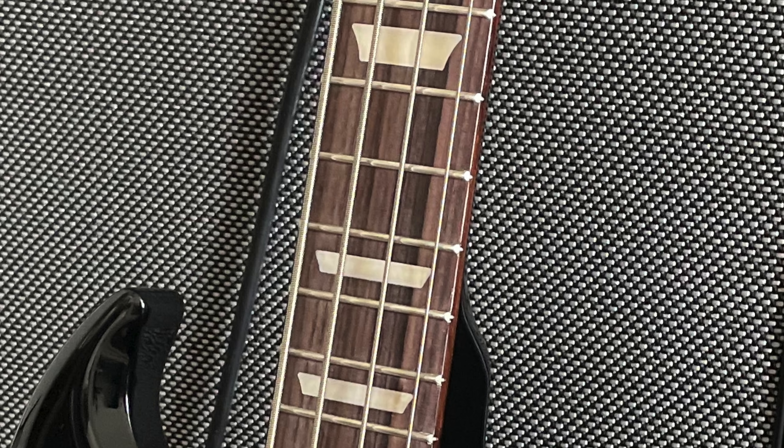The most glaring problem was the fretboard — it was in desperate need of some TLC. It was dried out, which just kind of looked ashy. Like, it's a rosewood fretboard — clearly — but it didn't look rose. Here's a picture of it; this was the day that I got it.